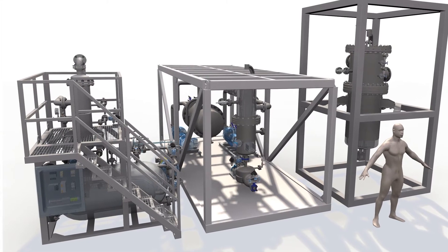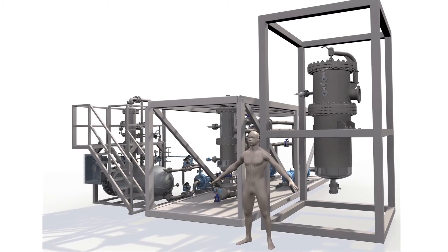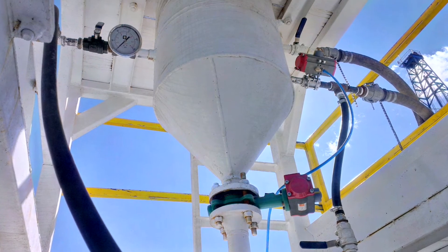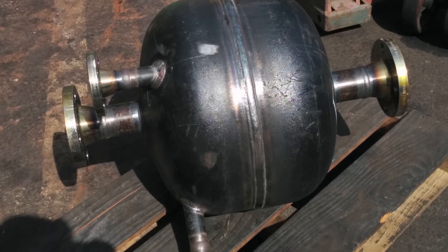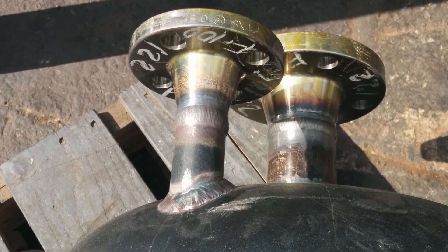We offer the Sand Sapper in different models and sizes to process from 500 to 60,000 barrels of fluid per day. Sand Sappers are built to last. Our standard hydrocyclone components are made of ceramic and can withstand temperatures up to 400 degrees Fahrenheit and pressures up to 800 psi. Our system vessels and piping are constructed in stainless or carbon steel depending on customer preferences.